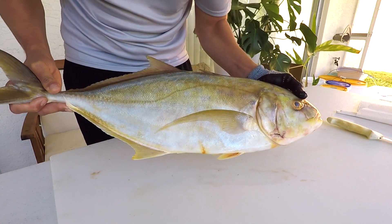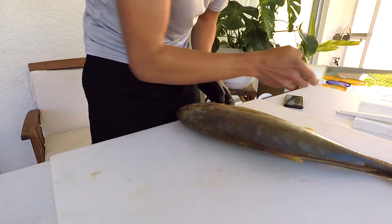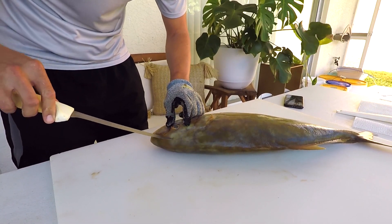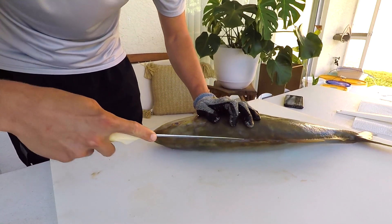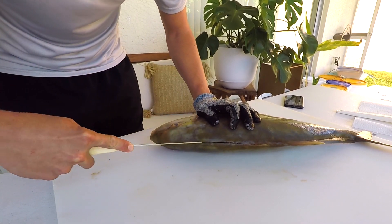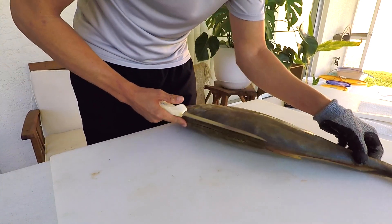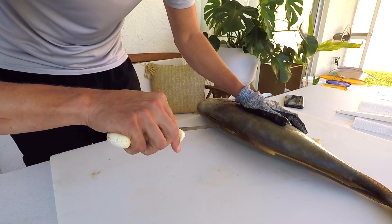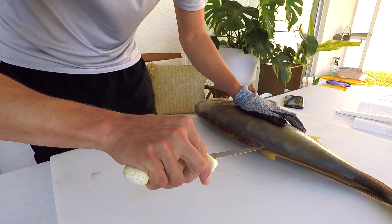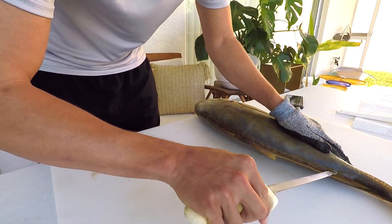Jacks are pretty easy to fillet. A lot of times people miss the head meat — this meat goes all the way to the tip of the head. I like to make an incision using the dorsal fin as a guide, cutting as far up as I can, and I'll do this on both sides of the fish going about a half an inch deep, using that dorsal fin as my guide.